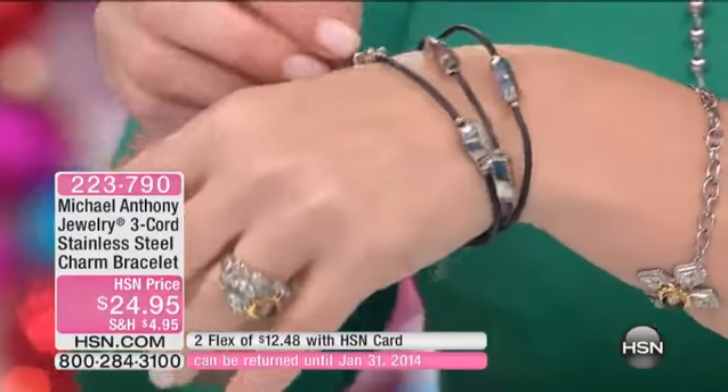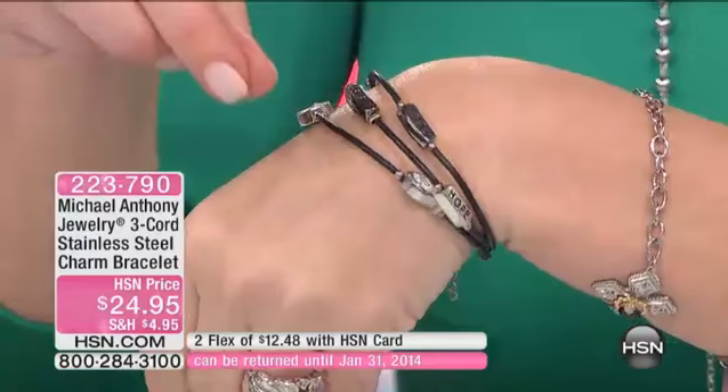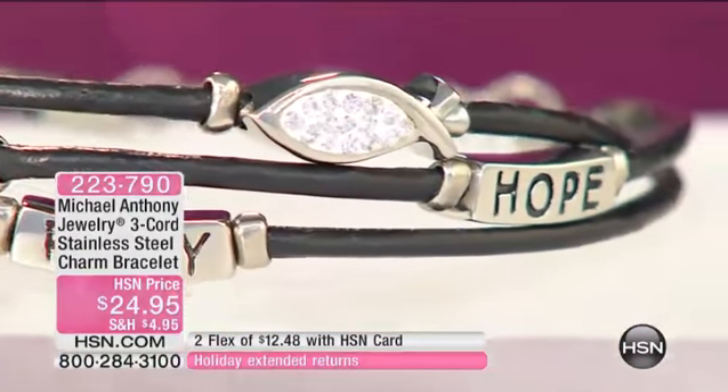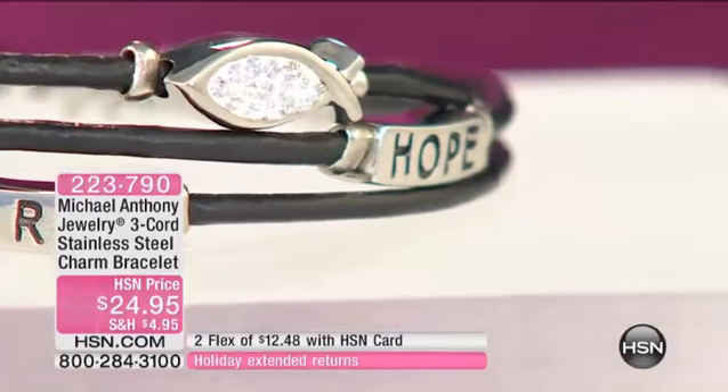Pray, hope, and believe has a beautiful symbol of the fish, which is the symbol of Christ. And then the cross with the little faux pearl, and then the angel.